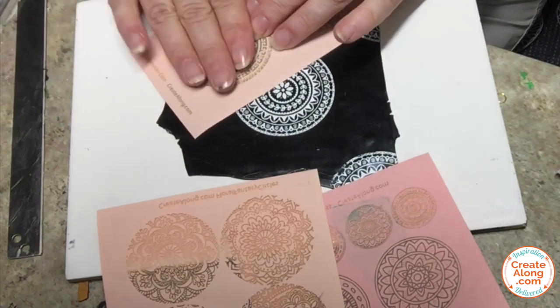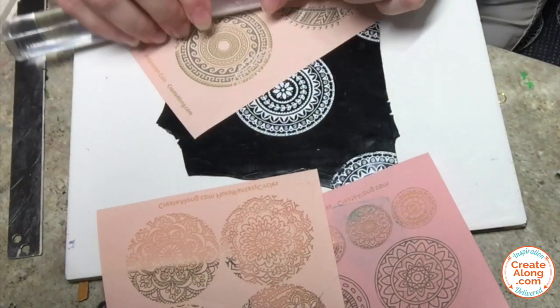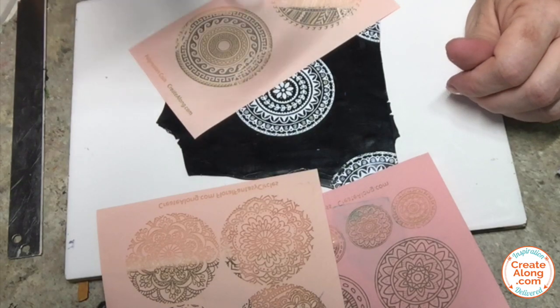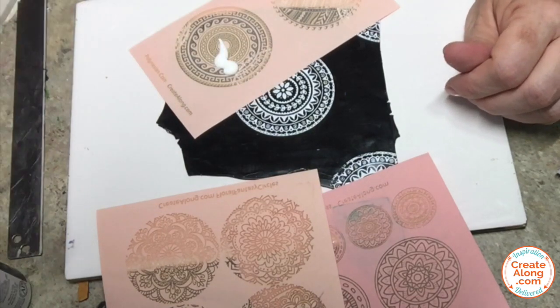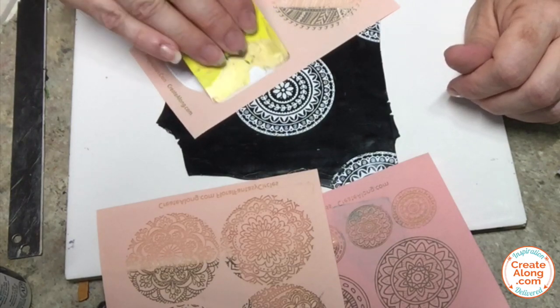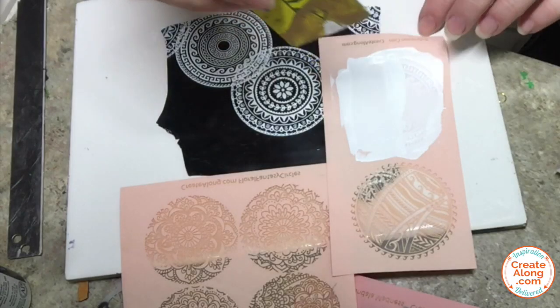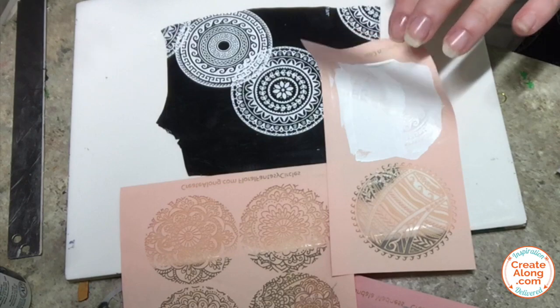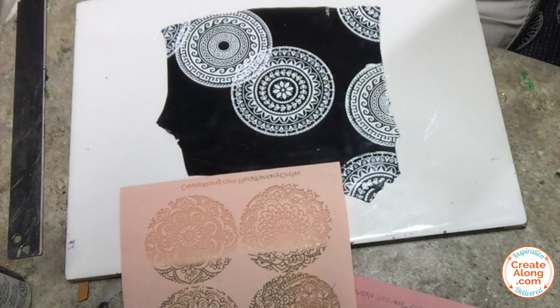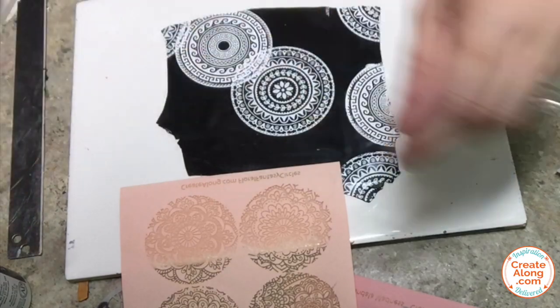Once those are dry, it's time to move on to your next one. I'm using this one, which is the Polynesian screen from Create Along. I'm going to allow my mandalas to overlap each other like they do in the original fabric. Do the same thing — allow some of them to extend off. Once you've done a few of those, go ahead and wash that screen and let the paint dry.